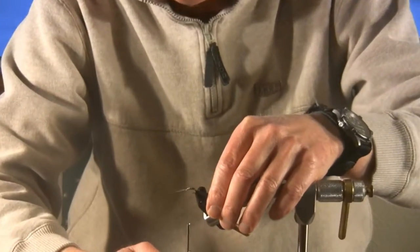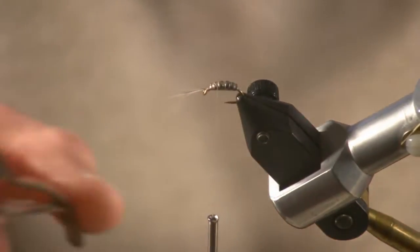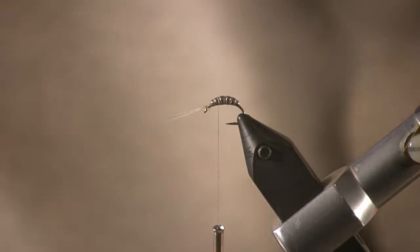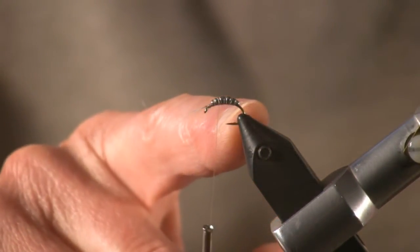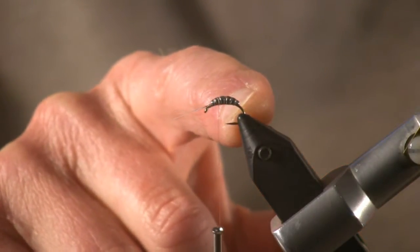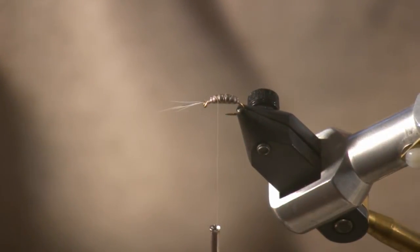At this point I want to stop and explain something else about why this fly can be so effective. Some people will say, why can't I do this whole thing simply by wrapping lead on the hook and then using pliers to flatten it out? Well, if you take a lot of heavy lead wire and put it on the hook and then flatten it out, think about what's going to happen to the gape on the hook — you're going to be closing up your gape and losing an awful lot of hooking power. The scud form sits completely on top of the hook; you don't close that gap at all, so you're keeping all the hooking power in the scud pattern.